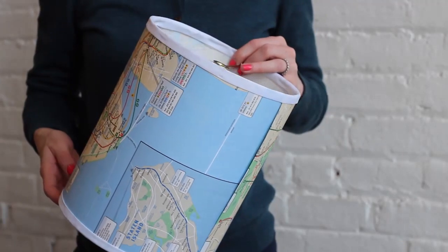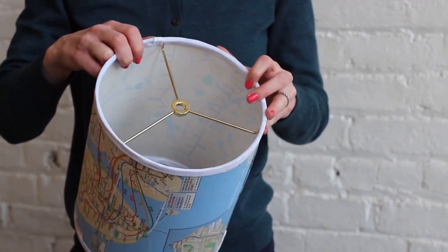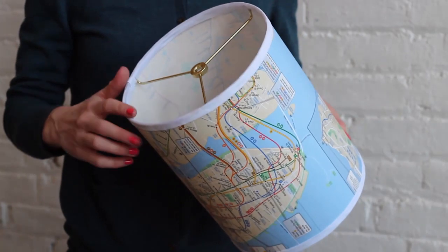Ensure you identify which ring goes on the top and which one goes on the bottom. The top ring has a spider or washer fitting, and you need to ensure that the top ring is placed with the spokes facing down into the shade.